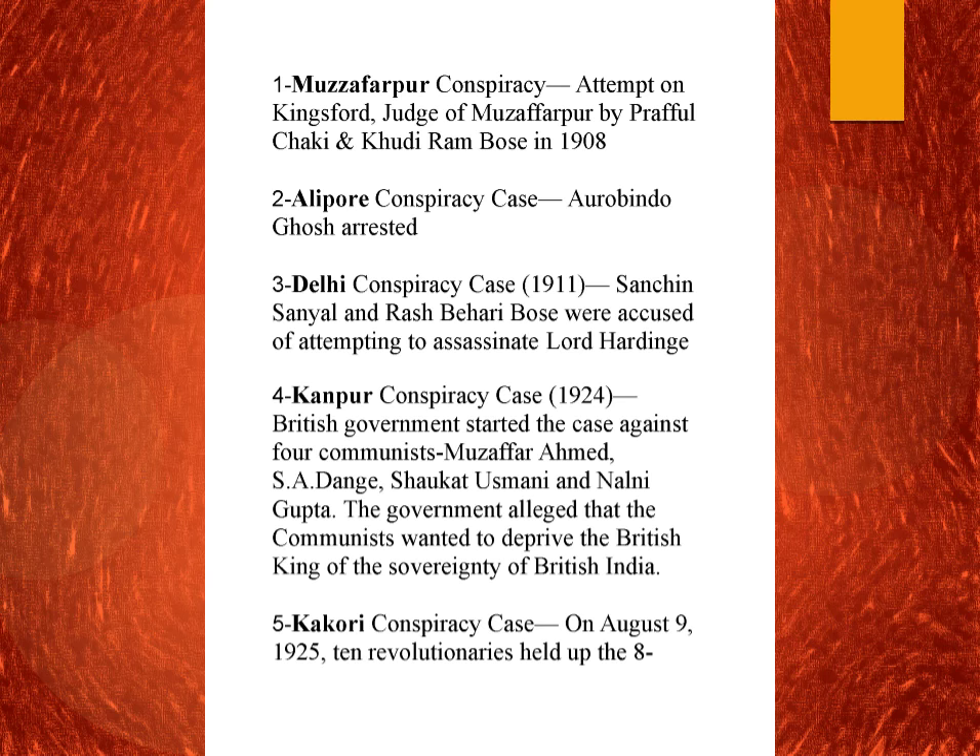The Alipur conspiracy case is also related to the Muzaffarpur conspiracy. It was Anushilan Samiti who was behind all this. Under the Alipur conspiracy case, also in 1908, Aurobindo Ghosh, who was an extremist, was arrested.